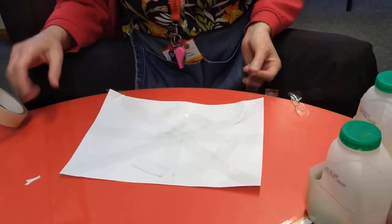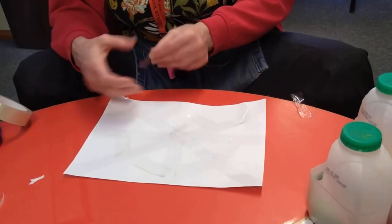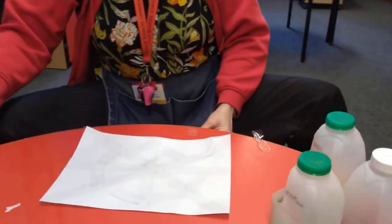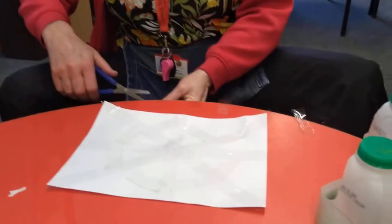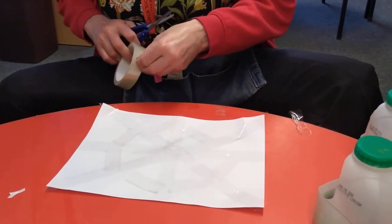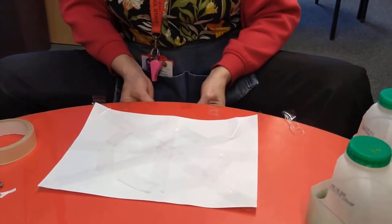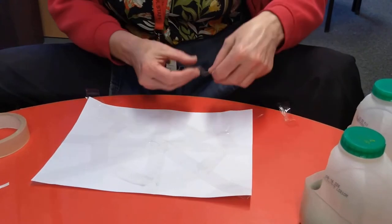We'll do exactly the same — we'll just keep adding our cello tape to the bits that we have already put on our paper. Some bits are bigger, some bits are smaller, but that doesn't make a difference, we'll just keep going. And we're just adding it around, like so.